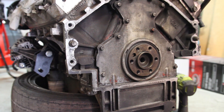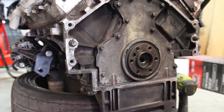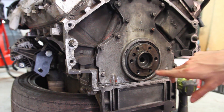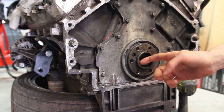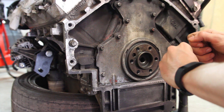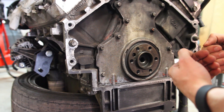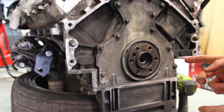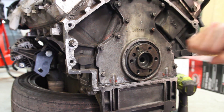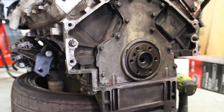Here we have the LS engine and in here we've got the spigot bearing or pilot bearing, which is a good thing to replace when you've got all this apart. Now some people use a grease trick where you pack the underside with grease and bash a dowel in so the pressure pushes the bearing out — but you can't do that on an LS engine because there's a Welsh plug on the back, and the pressure just pushes that plug into the sump instead.